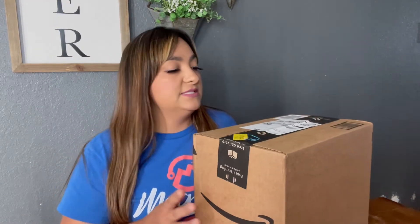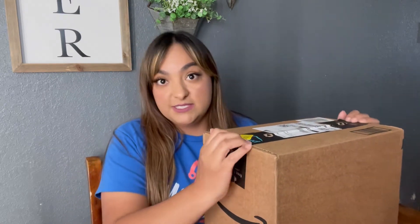Hey guys, welcome back to my channel. I know it's been a long time since I've done a sit-down video. Today we have an Amazon review — I was sent a package and I'm going to open it and review it. I haven't even opened it yet, so we'll see what we think. If you are new to my channel, my name is Laura Moya. If you like my content, please subscribe — I'm trying to grow my channel. Thank you to everyone who's been subscribing and showing their support, I truly appreciate it.